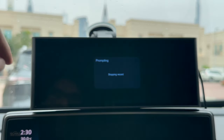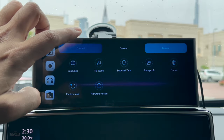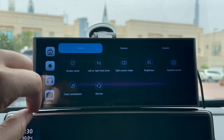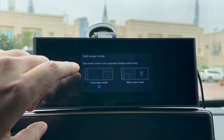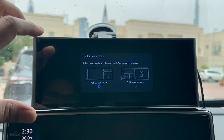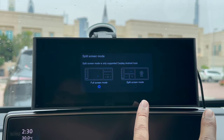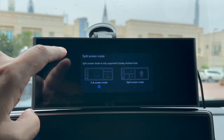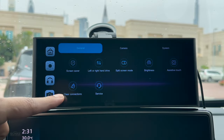Within the settings section you've got three main areas. In general settings you've got the screen saver, you can set this up for left or right hand drive, and you can have the split screen mode — things like camera on one side and CarPlay on the other side, so if you want the front view cam always on one side with CarPlay or Android Auto on the other you can do that. Then you've got brightness, assistive touch, clear connections and services.